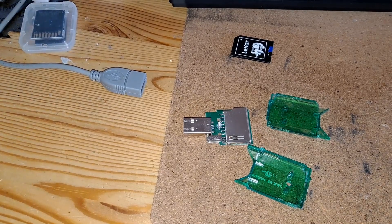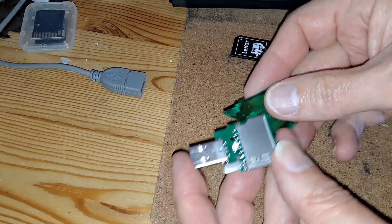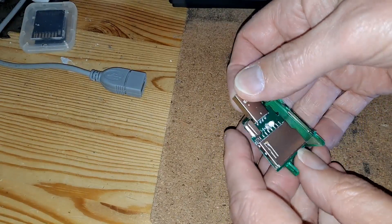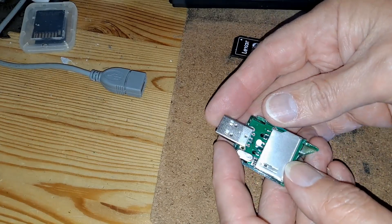Hi guys! A little bit late to show you this because I've already done the fix, but I've got a few of these nice little memory card readers. I picked them up in Poundland years ago. I'd love to get some more, but they're not selling them anymore.